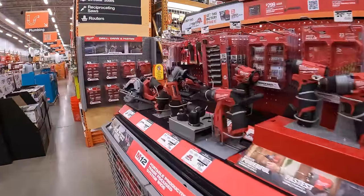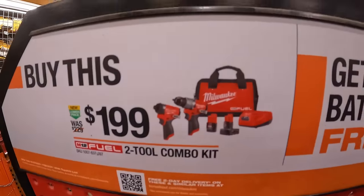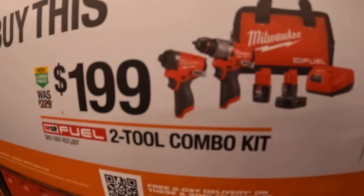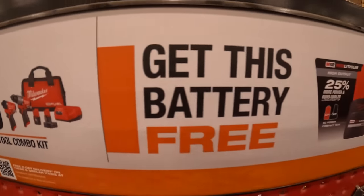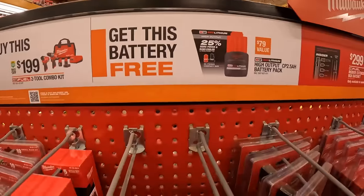For the M12 system, they do have this going on: $199 for the two-tool combo kit, the Gen 3 hammer drill and impact driver, 4-amp-hour battery, 2-amp-hour battery, charger, and a bag. And you get a free 2.5-amp-hour high-output battery. So don't forget your batteries.